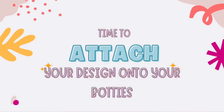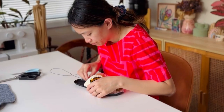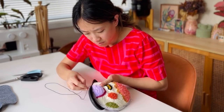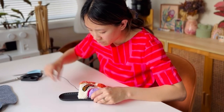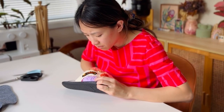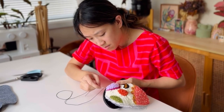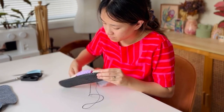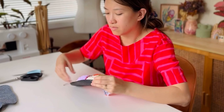Now it's time to attach your design onto your Botties soles — this was easier than I had imagined. Keep in mind that when attaching your design onto the sole, they need to line up properly from one end to the other when you are stitching it up.